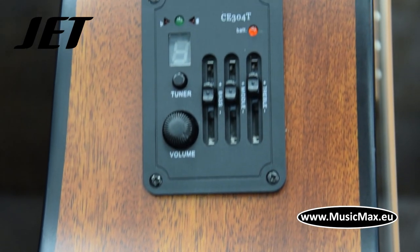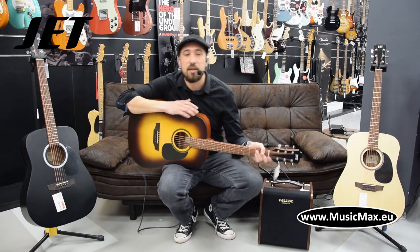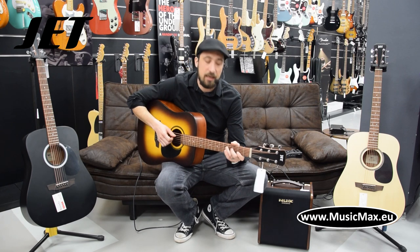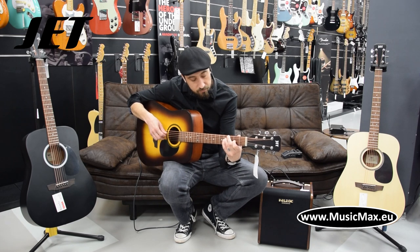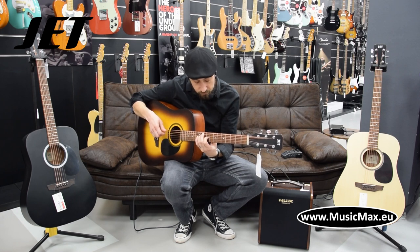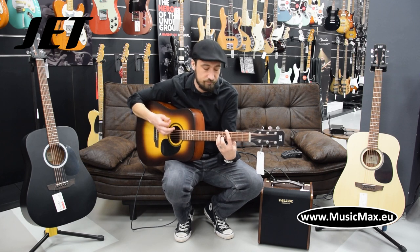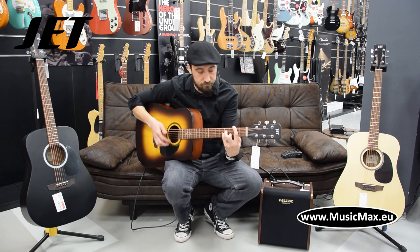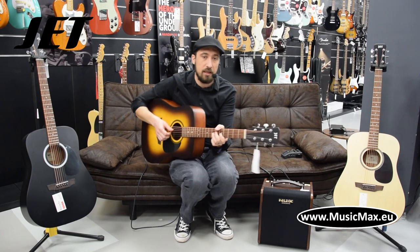The guitar is suitable for beginners, parties, picnics as well as intimate concerts. The guitar is suitable for many types of playing, like finger-picking, strumming, and soloing.